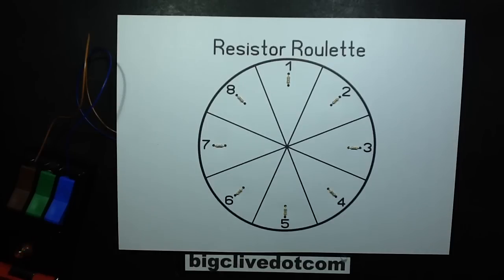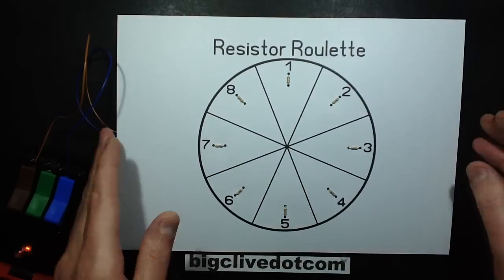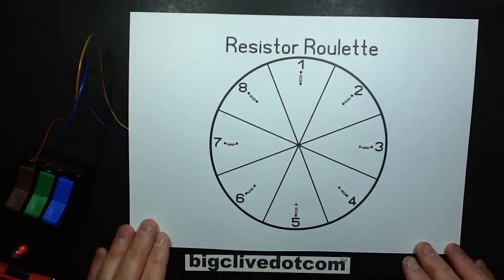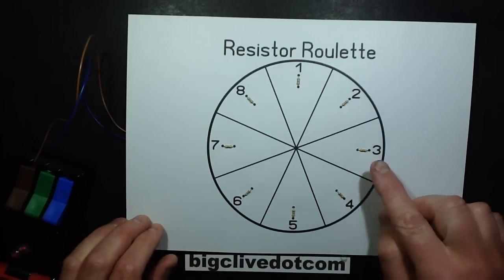Say kids, it's time to play another dangerous game! And this one's called Resistor Roulette, where I have eight 4,700 ohm resistors, all connected in parallel, with a 240 volt supply. When I apply power, each resistor will pass 51 milliamps. That might not seem all that much, but when you multiply it by the 240 volt supply, it makes 12.24 watts — and that's not going to end very well, because that is over 50 times the resistor's rating.